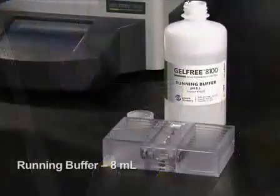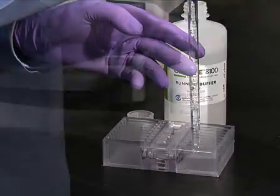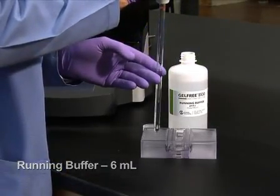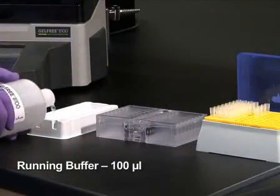8 milliliters of GelFree running buffer is added to each of the anode buffer reservoirs, 6 milliliters is added to each of the cathode buffer reservoirs, and 100 microliters is pipetted into each of the collection chambers.